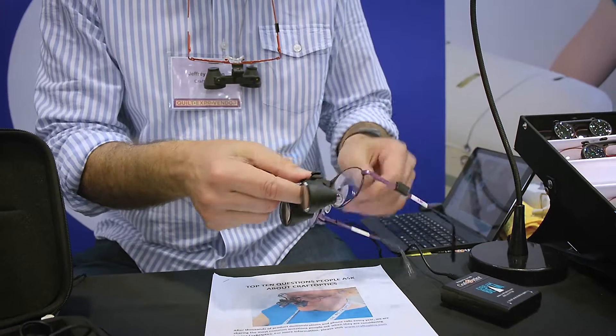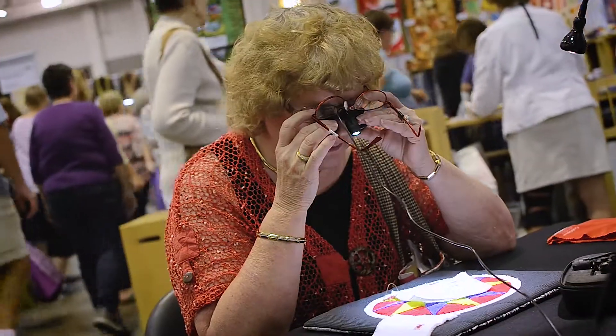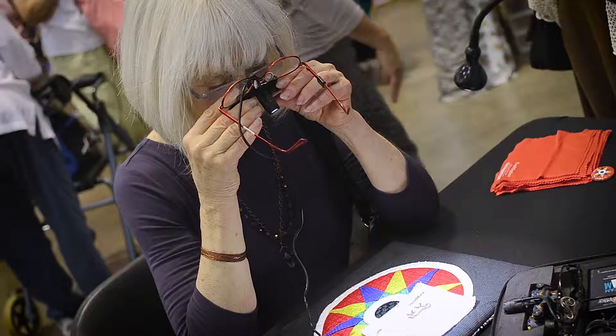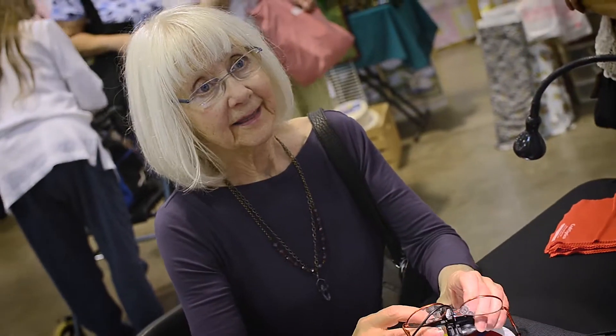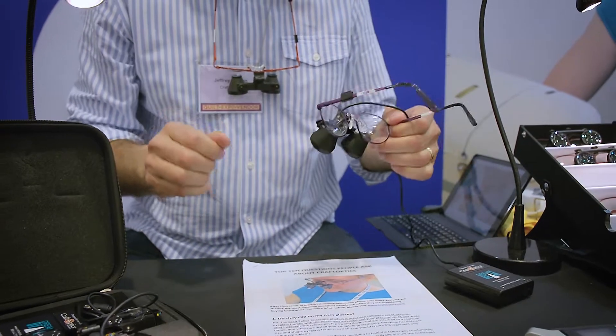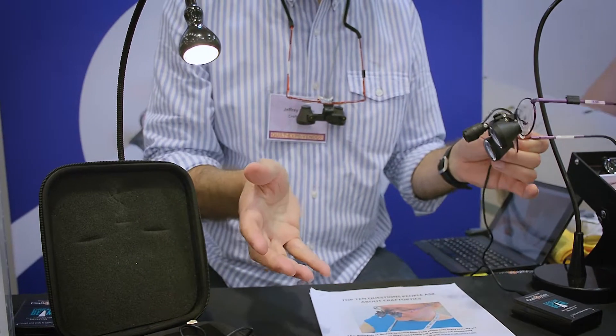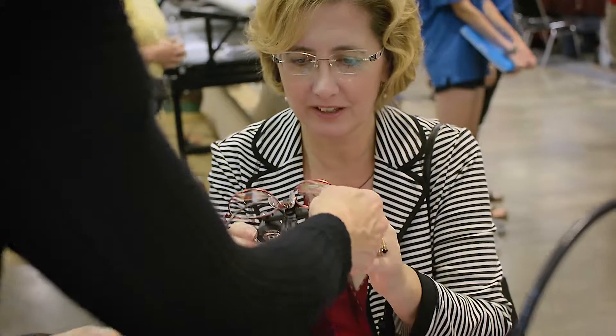In addition, we have a high intensity light called the Dream Beam that snaps on right between your eyes, so everything you see is brightly lit and magnified at the same time. When you have different lights all over your working area, if you put your hand in front of it you block the light and get shadowing, but with this light coming from right between your eyes, there is no shadow.